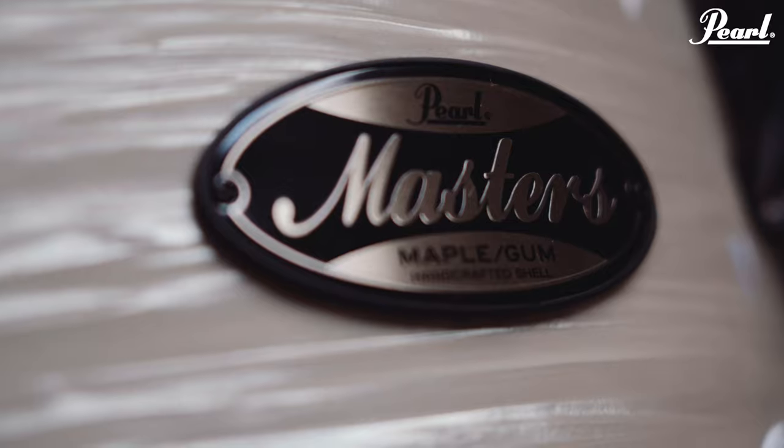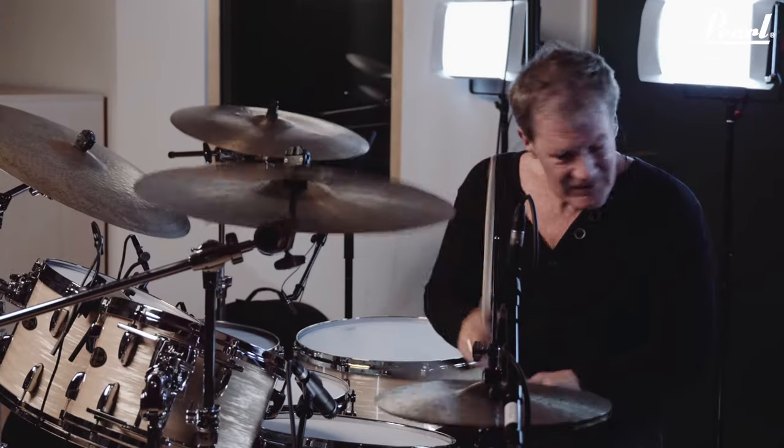The Master's Maple Gum is the new vintage. It's fantastic — so warm and rich and powerful and punchy, and I'm completely in love with them.